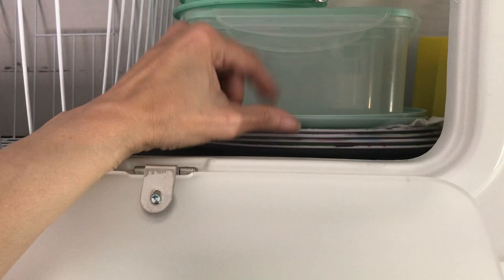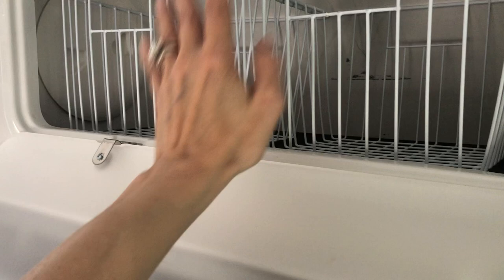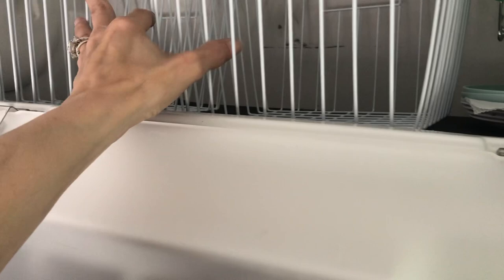These two baskets I usually use for produce — like if I have some onions and potatoes, avocados, things like that. I put those in these baskets and keep those in the kitchen.